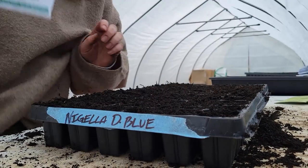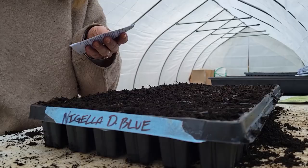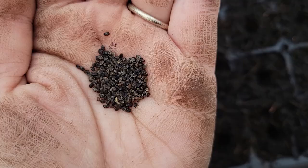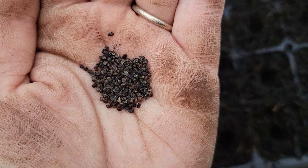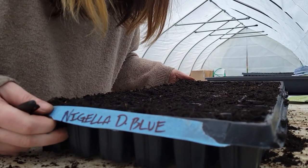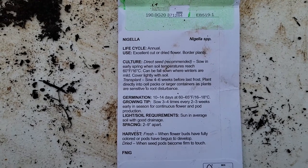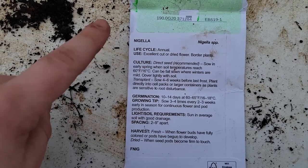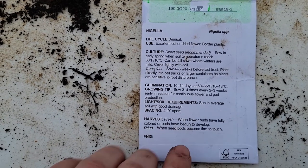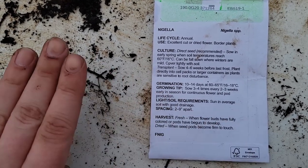Next up is nigella — this is the Delft Blue. I love this variety; it's kind of a purpley color, but some of them have white with purple streaks, it's so good. It says on here that the seed wants to be sown and covered just lightly with soil, so as I'm poking my holes I'm going to keep it pretty shallow. In case you want to see the seed packet directions that Johnny's recommends, I'll let you have a look — all this information is also on their website, they are an incredible resource.